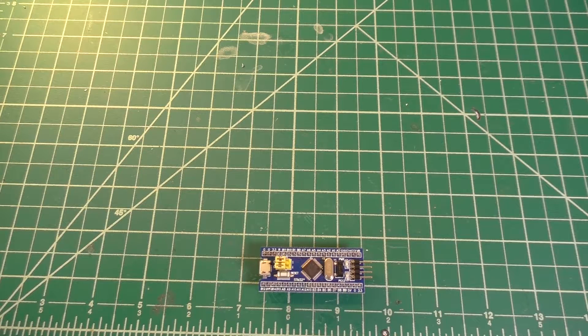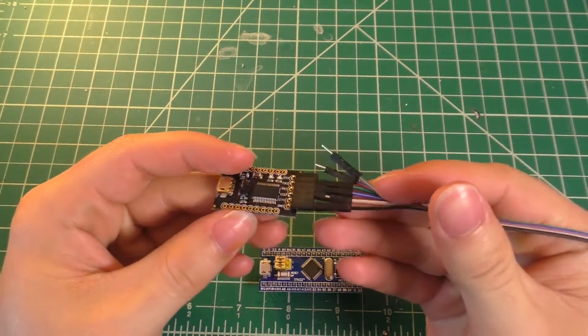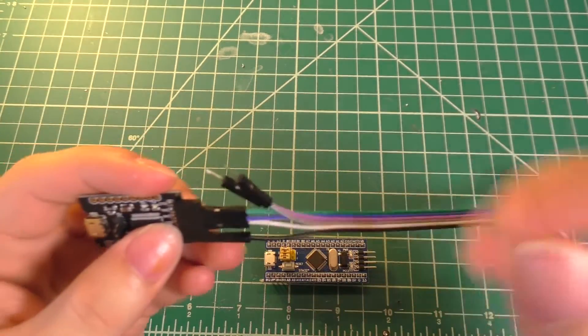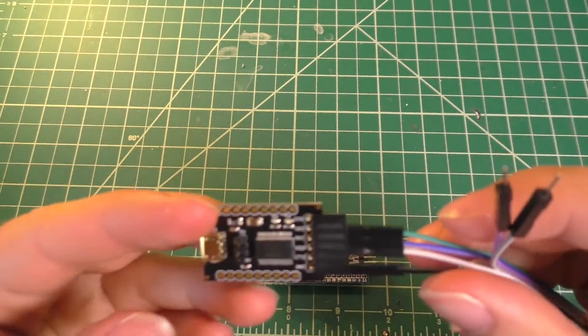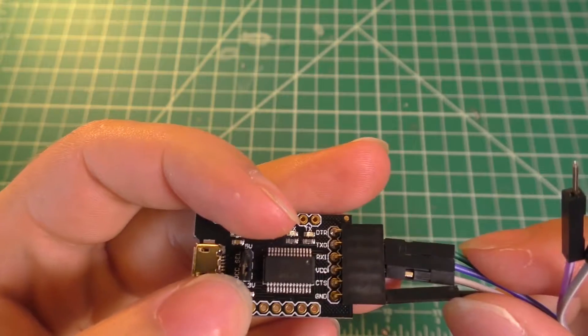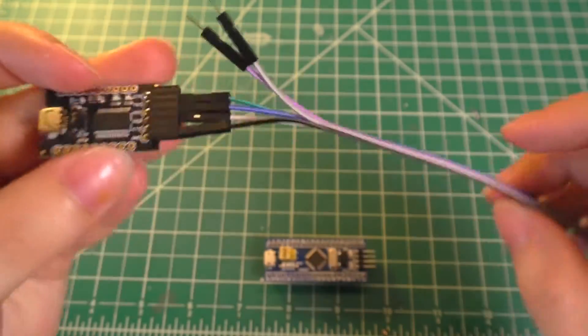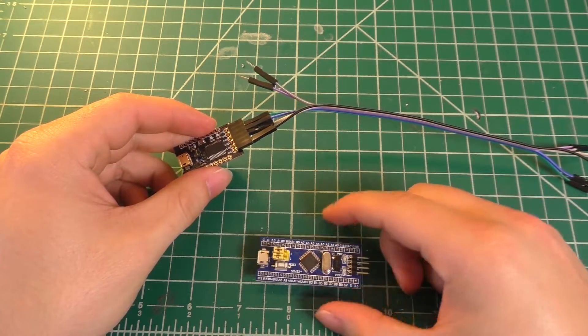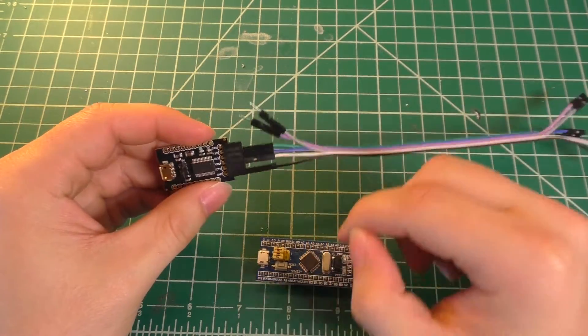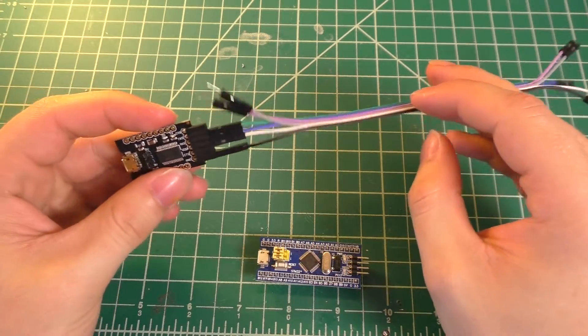To get started, you're going to need the development board itself. The method I'm going to show you today uses a USB to serial converter in order to set up the bootloader on this board. On your USB to serial converter, the first thing you're going to want to do is set the jumper to 3.3 volts instead of 5 volts, because this is a 3.3 volt microcontroller, and setting it to 5 volts will probably cause damage.